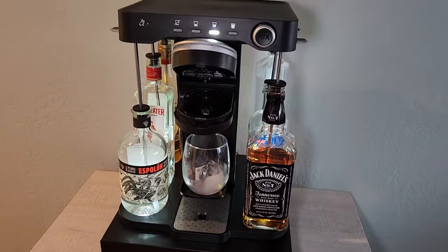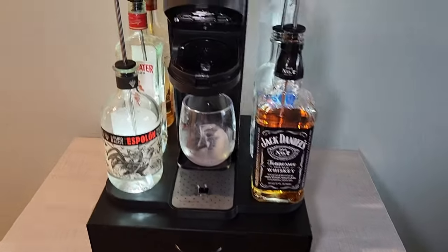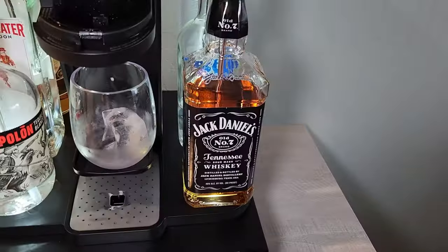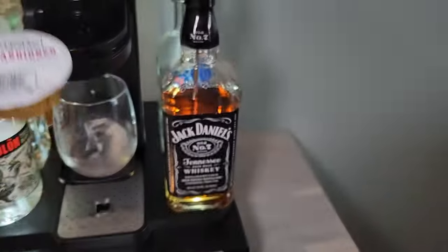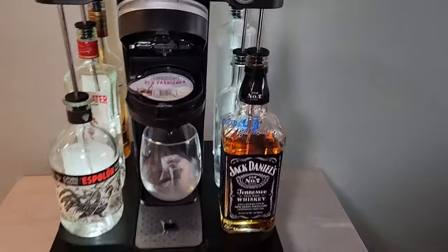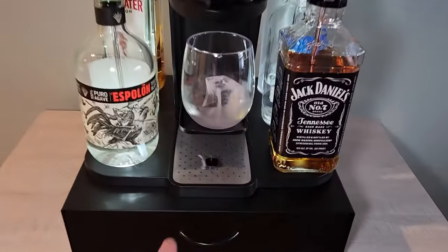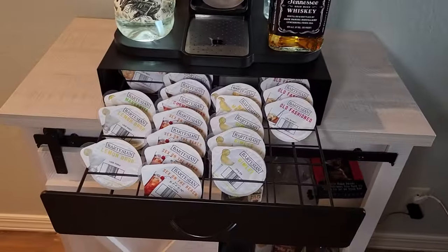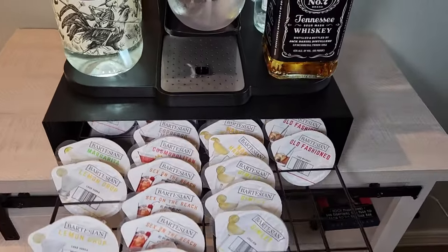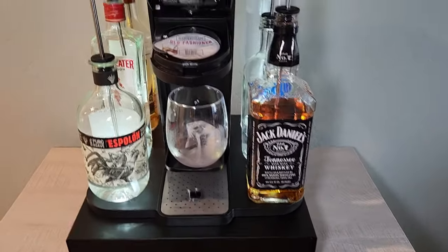All the bottles are back in place and the machine is back on its bar stand, so let's make a drink and see if it works. We're going to go with an old-fashioned — one of my favorites. I like using Jack Daniel's whiskey in it. This pod holder is pretty cool; I bought it off Amazon, I think it's around 40 bucks or so — I'll put a link down below. It holds around 45 of the capsules, which is really handy.